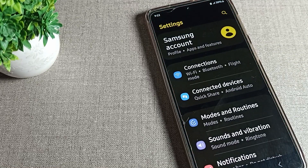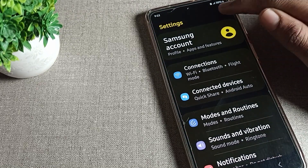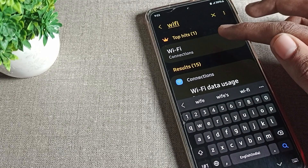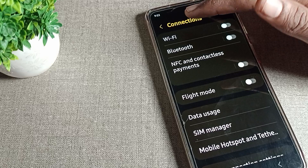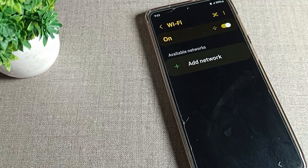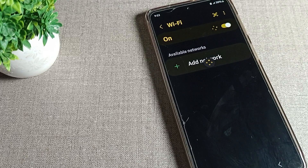First of all, open your phone settings. After opening the settings, we will search for the WiFi setting. We will tap on it, and we will turn WiFi on first of all. After turning it on, we will refresh the WiFi setting.